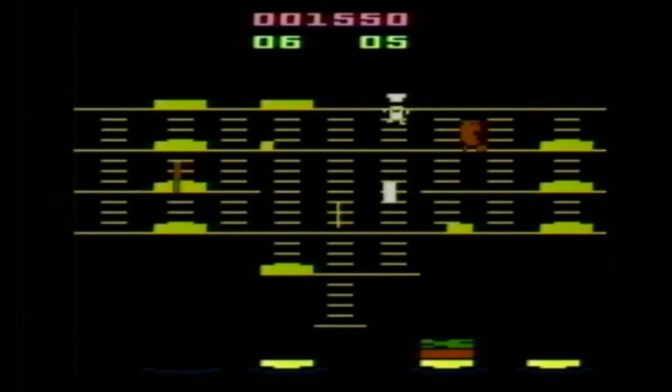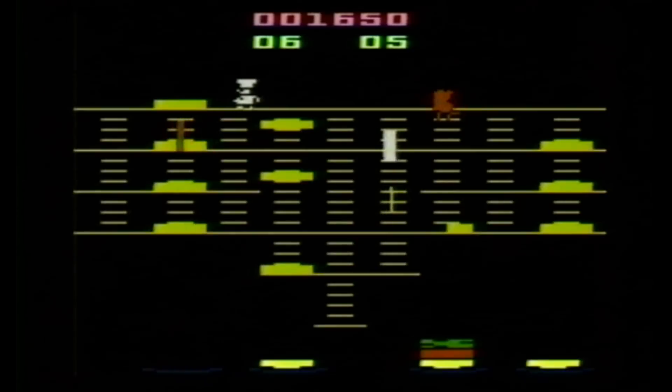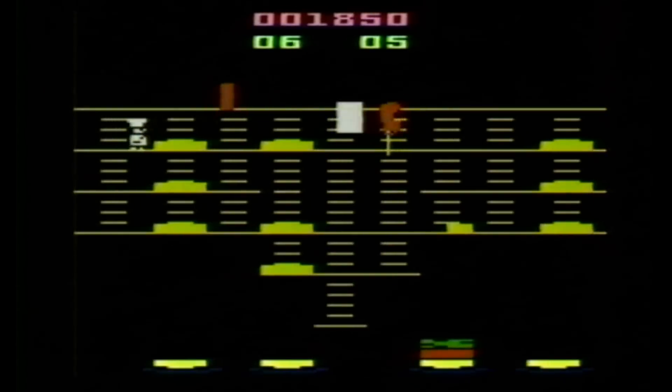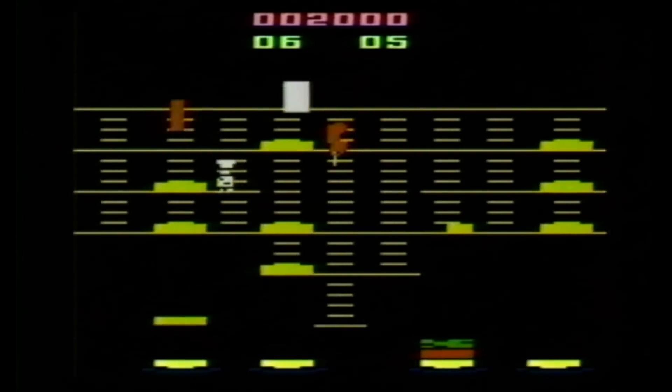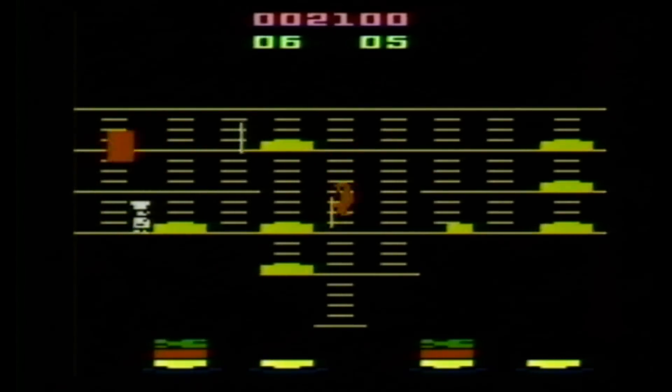Burger Time from Data East debuted in the arcades in 1982, and I'm not familiar with the arcade machine, but after playing this on the Atari I kind of wish I was, because the game is actually really cool. It's an excellent arcade-style video game.